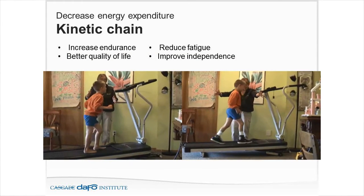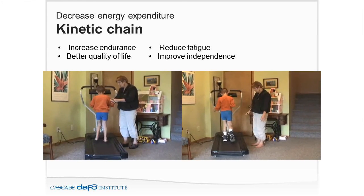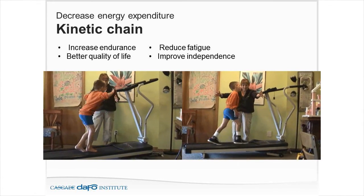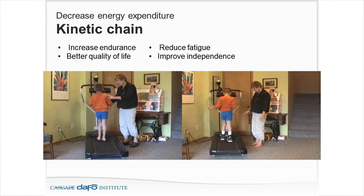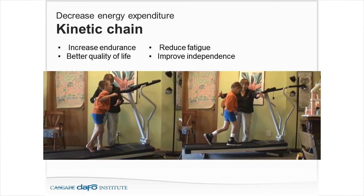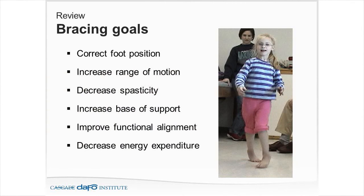We want to guard against midfoot collapse and pronation using those optimizations as solutions. To decrease energy expenditure, we want to reduce fatigue, increase endurance, and ultimately improve independence. Using SMOs with posterior strapping, we're giving the patient a good base of support with good midfoot support and a better position to balance in. To review the bracing goals: correct foot position, increase range of motion, decrease spasticity, increase base of support, improve functional alignment, decrease energy expenditure. The overall measure of outcome is: what did you do to the center of gravity and base of support? What did you do for balance?